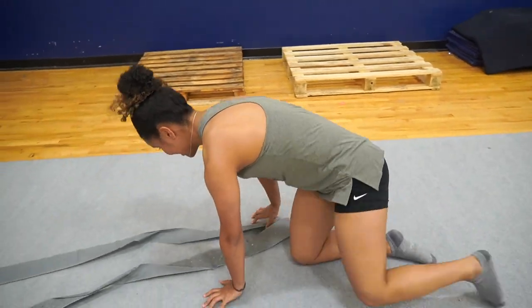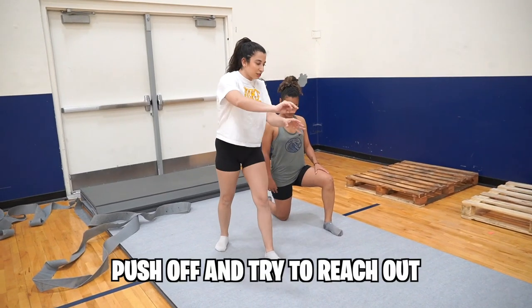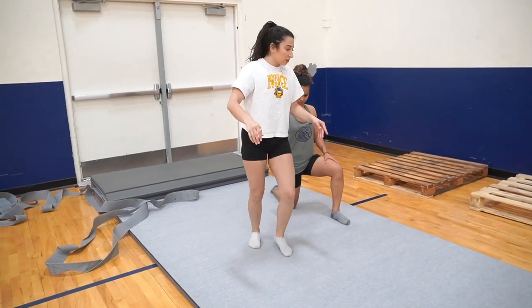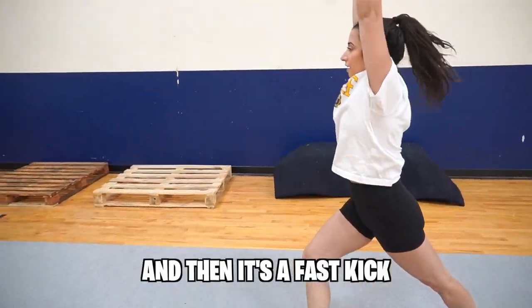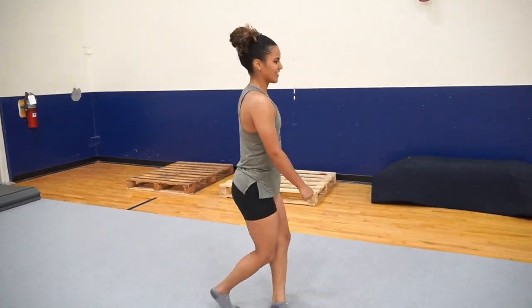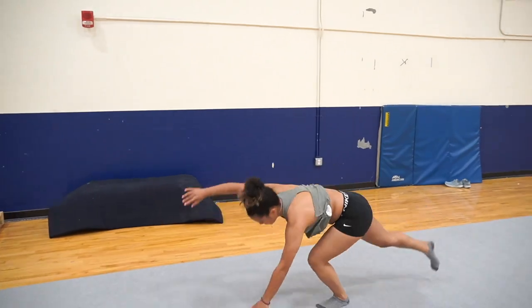I'm going to get a little dizzy. Push off and try to reach out as far as you can in front of you and have a big kick in your back leg. I'll show you first — I'm reaching, and then it's a fast kick. Try again and reach out more in front of you and kick over your head. Yes!